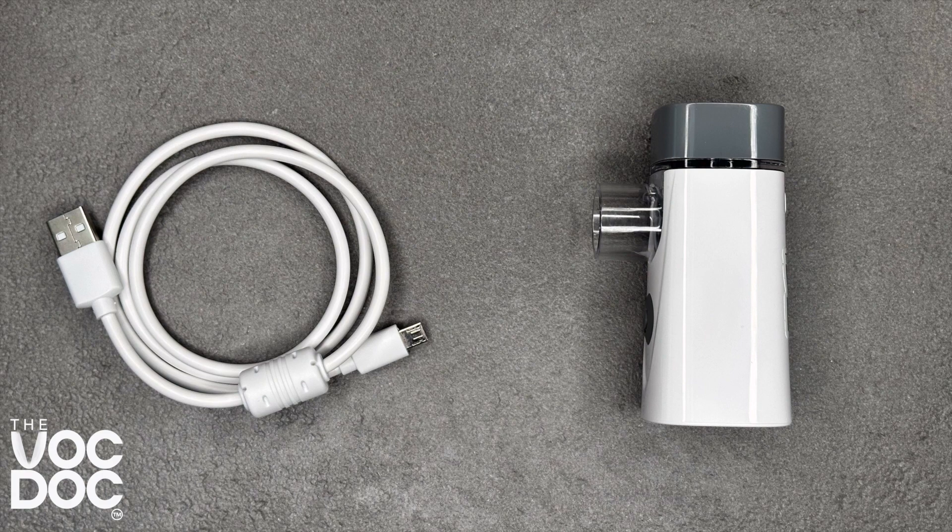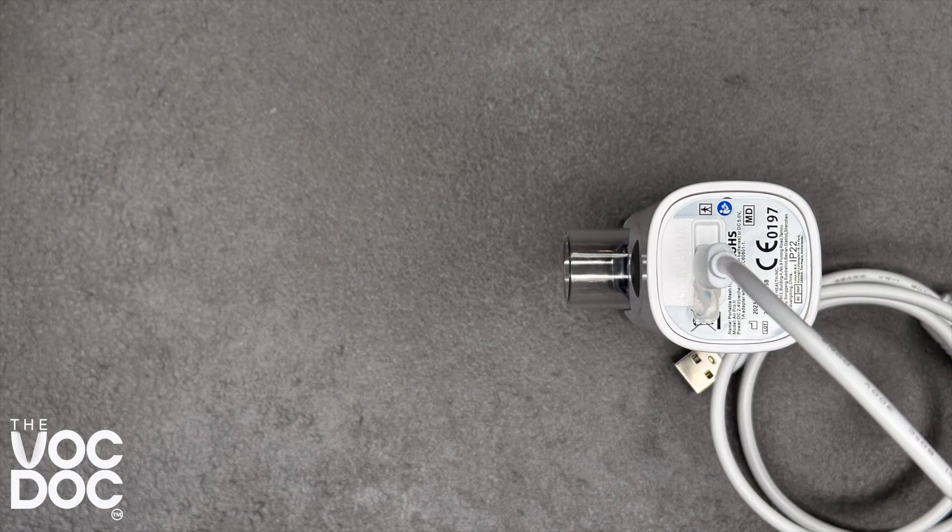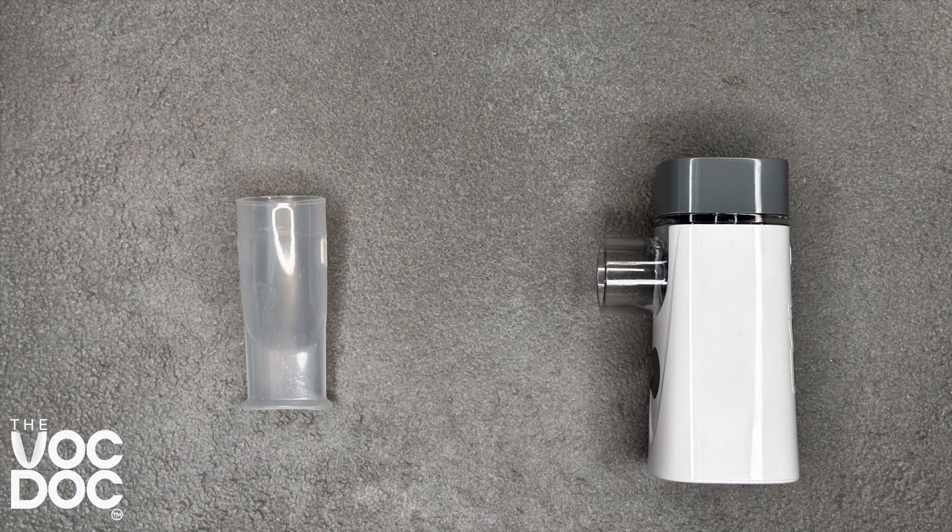The device will have some charge when you first receive it. However, we'd suggest popping in the charger cable and leaving it to charge fully before your first use.